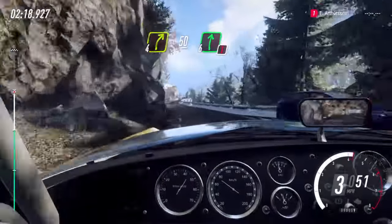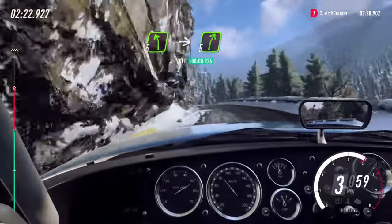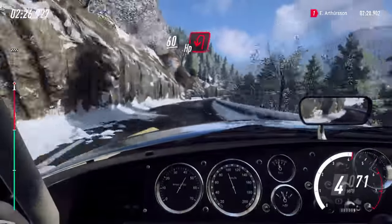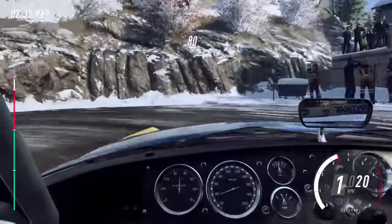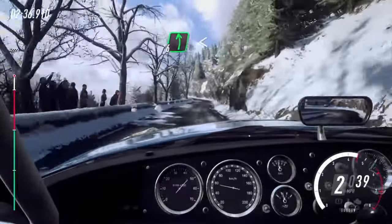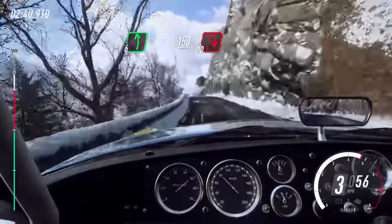6 right, 5 left extra long, into 5 right long, slow, keep right over 60, unseen open hairpin left. Keep middle over 80. 6 left long, opens over a crest, keep left over 150, unseen open hairpin right.